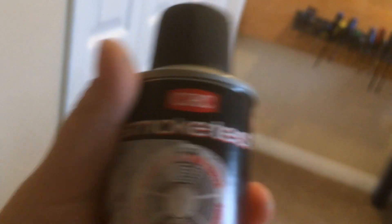I also got something else for Christmas — I got this CRC smoke detector tester. This right here is not smoke, it's just like a little piece of the package, I can't remember. Because this was from Christmas and now it's like January 11th or 12th.